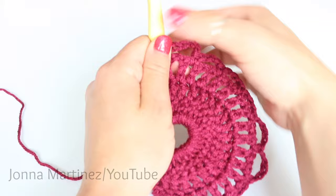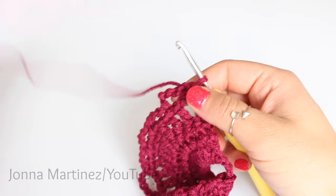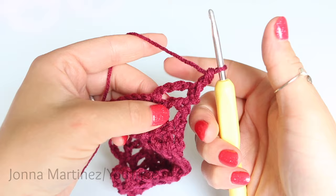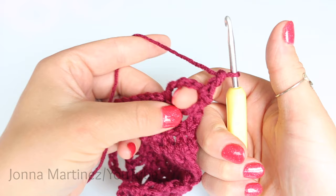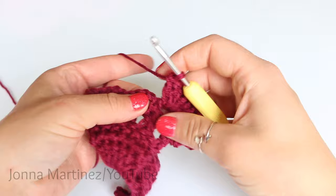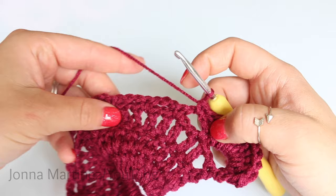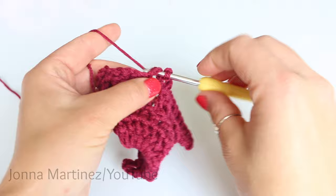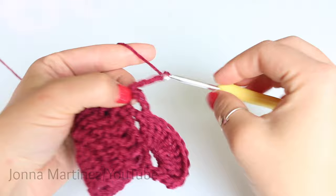To begin row five, turn your work. You can do a chain three or the chainless starting double crochet. Then place nine more double crochet into this chain five space here — now we have a total of 10 double crochet into that first chain five loop. Single crochet into your next chain three loop. Now we're going to place two chain threes over this space: chain three, single crochet into the second chain three loop, chain three, single crochet into the last chain three loop.